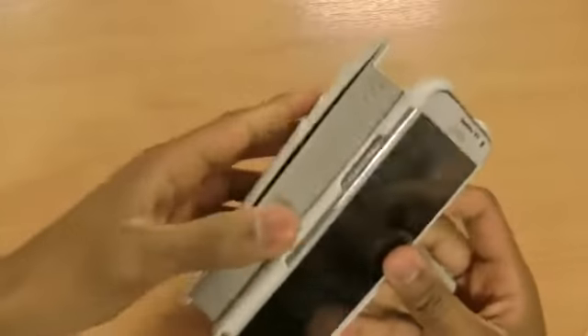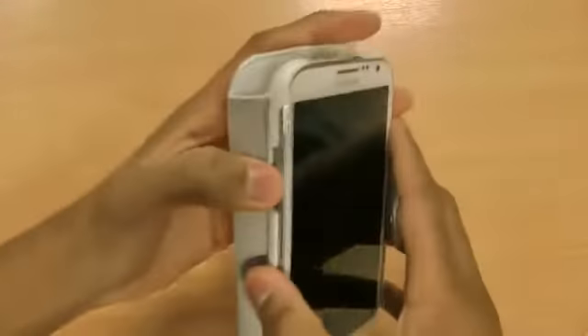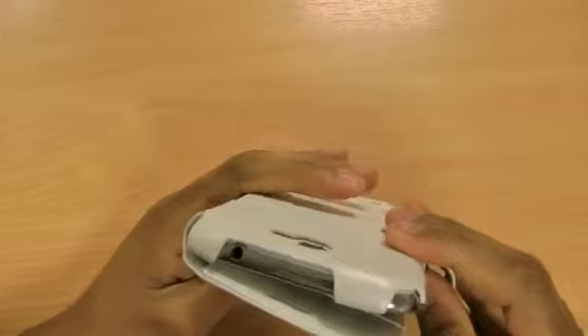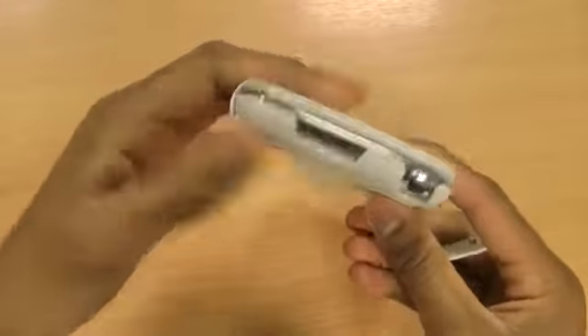It's really simple to insert the phone into the case, as with all other Xenus cases. The volume button is nicely accessible, as is the hold and power button on the side. On the top, the 3.5mm jack is nice and accessible as well, and on the bottom, so is the micro USB connector.